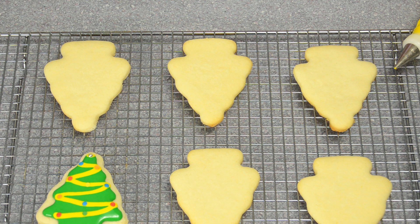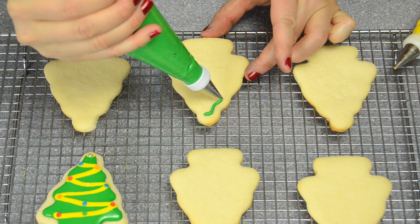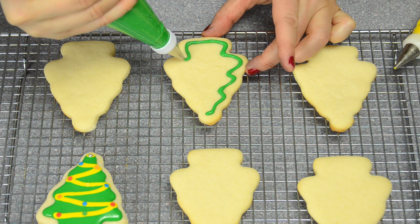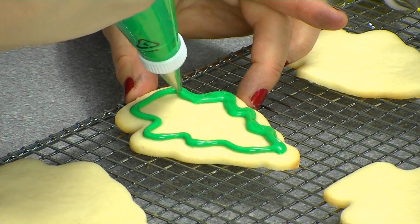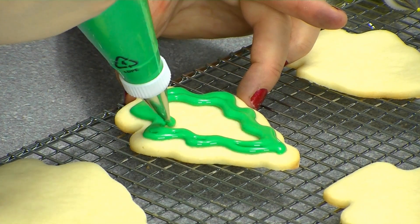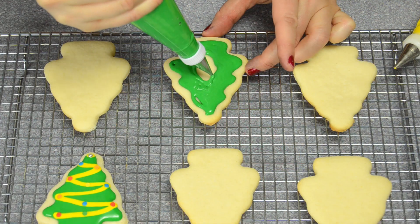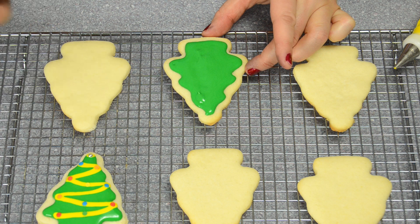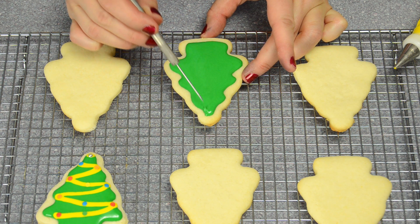Once your cookies are out of the oven and cooled, take your green icing and we're going to flood the cookie. We have a video in the show notes that will show you exactly what flooding is, but pretty much you make a border around the outside of the cookie and then fill it in with thin royal icing. If you've got any gaps, that's fine — you can use a toothpick or a sharp pointy metal tip to fill in any gaps. I'm using a number three tip from Wilton right now. The icing basically works itself together, but you can use it to touch up any areas you want.